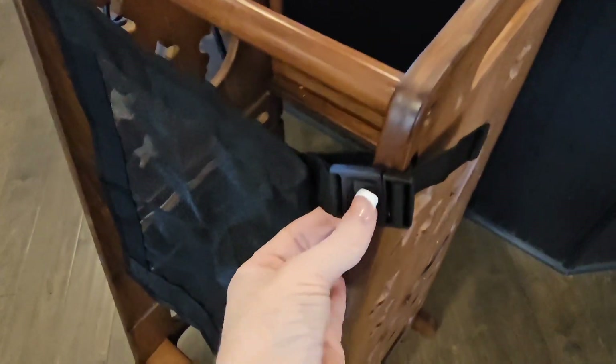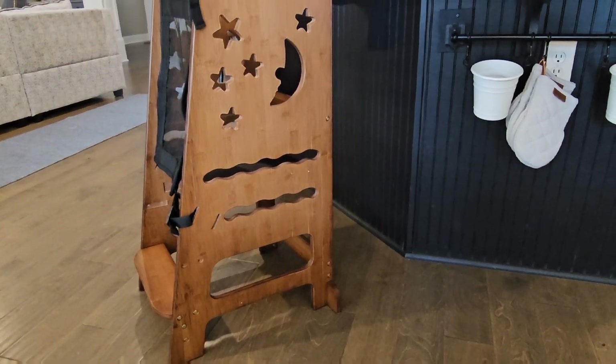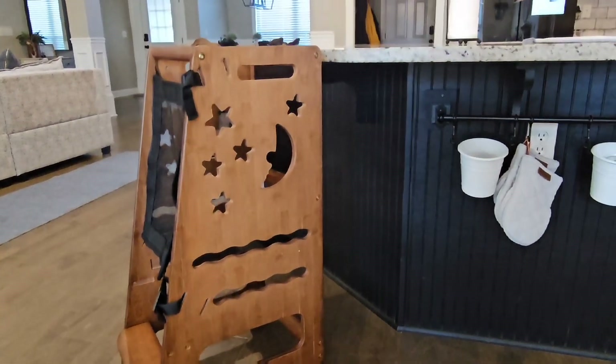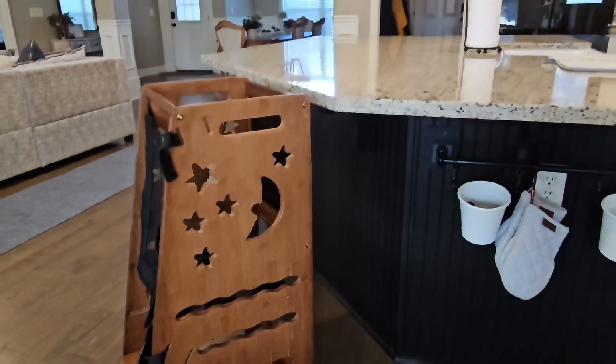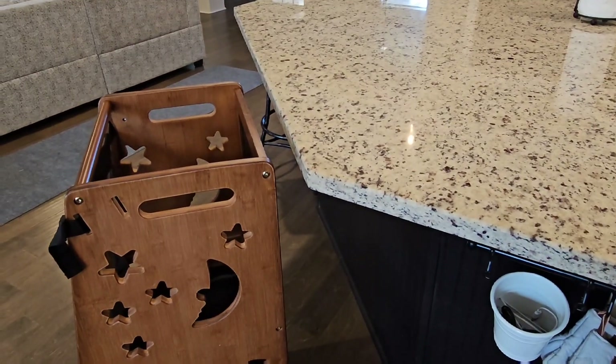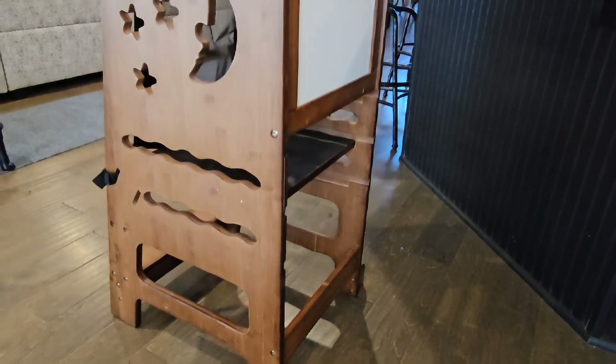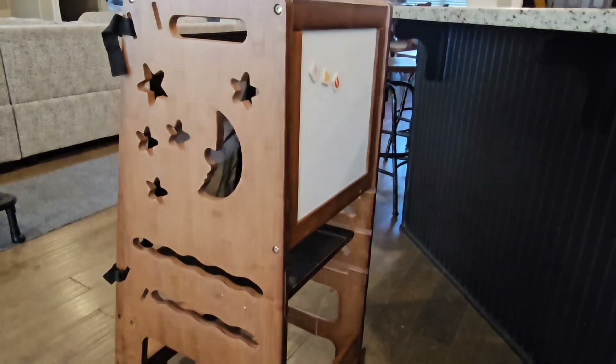You can just simply push this open so that they can get in and out. It's a nice quality wood, I love the color, it matches nice. It's smooth edges, so I don't have to worry about splinters — that's always a plus for me. It's nice quality made. It took about 20 minutes to put together by myself.